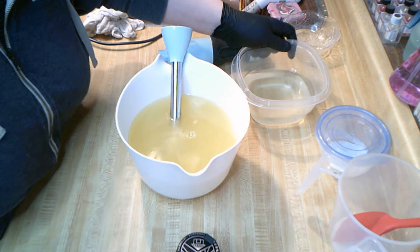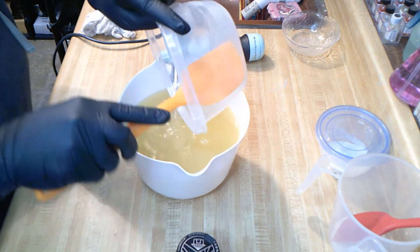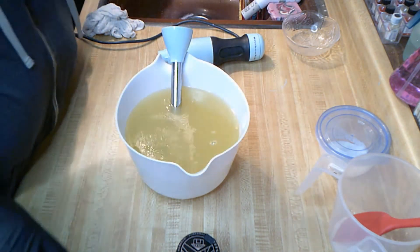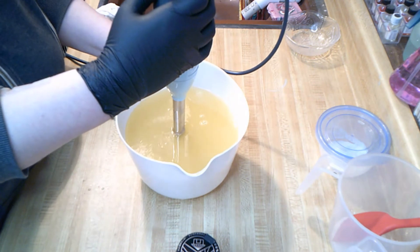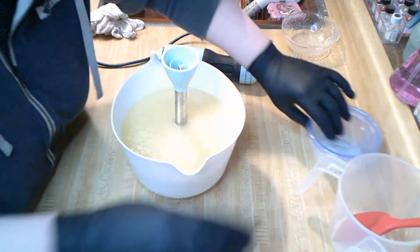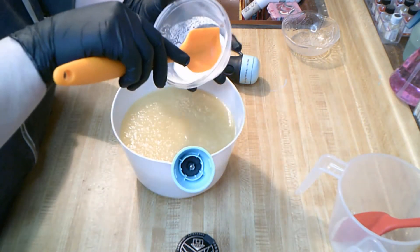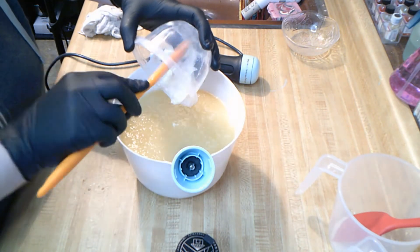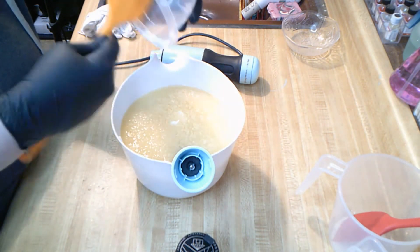I'm going to go ahead and get started. I'll pour my lye water in there, get everything out, and then we're going to mix it up with Freddy. I'm going to get this to just before emulsification, because my yogurt is cold — I forgot to take it out of the fridge again. It's organic Greek yogurt, just from the grocery store.